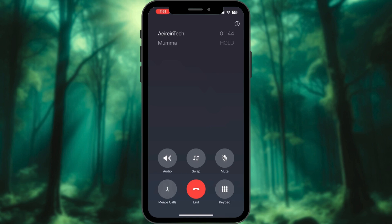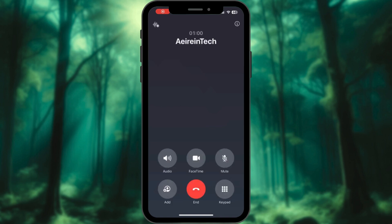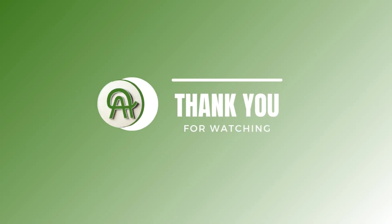Merge combines both calls into a three-way conversation. End and Accept ends your current call and answers the incoming one — perfect for urgent calls. Send to Voicemail sends the second call straight to voicemail if you're busy.